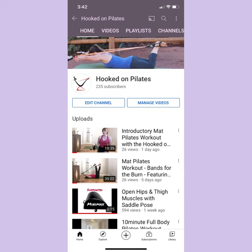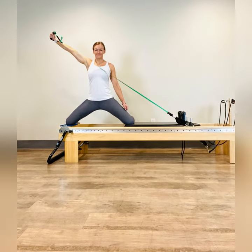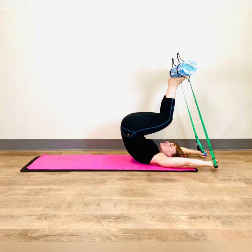To help you get the most out of the handy bands, there are a number of workouts on the Hooked on Pilates YouTube channel. P.S. — if you're lucky enough to have a reformer, you can easily attach the handy bands to it, and for that matter to your Pilates chairs, Cadillacs, and even foam rollers.